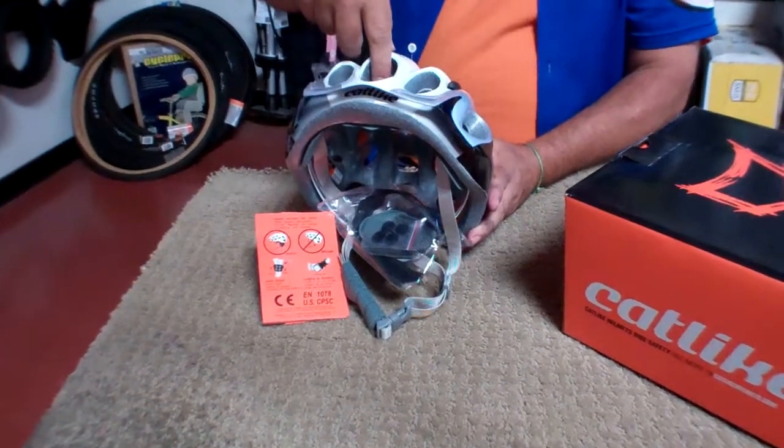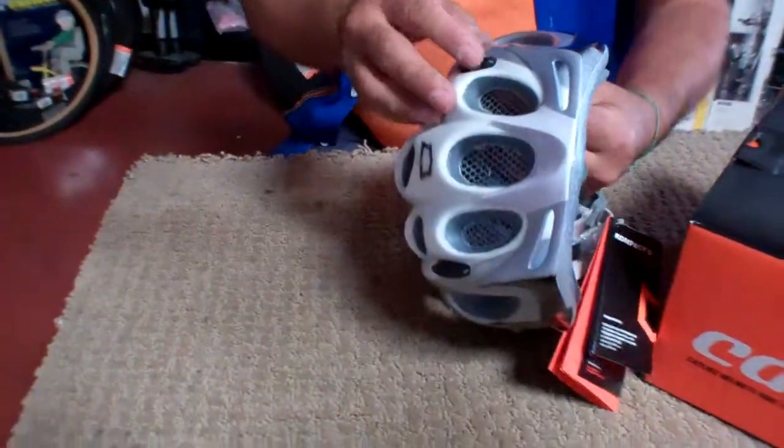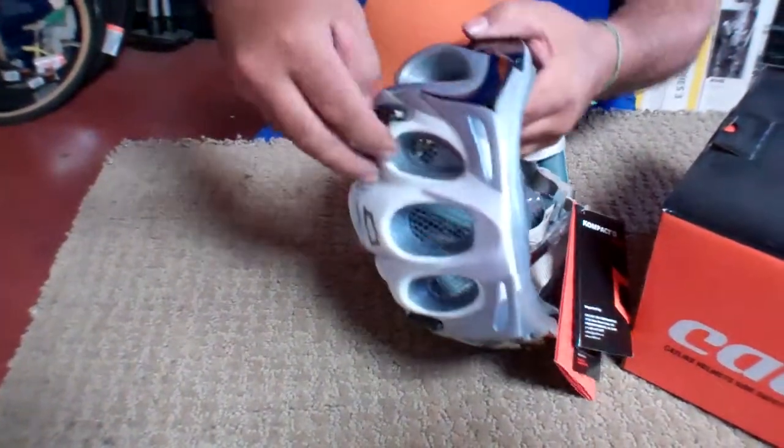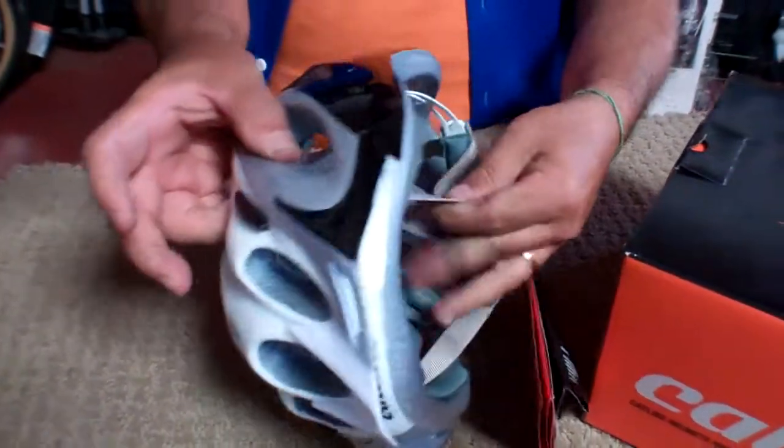Cool part here — built-in bug screen to keep those bugs out of your bonnet. It also has a unique retention system in this helmet, where you can see it kind of pulls all the way through into the front of the helmet and locks itself into place.